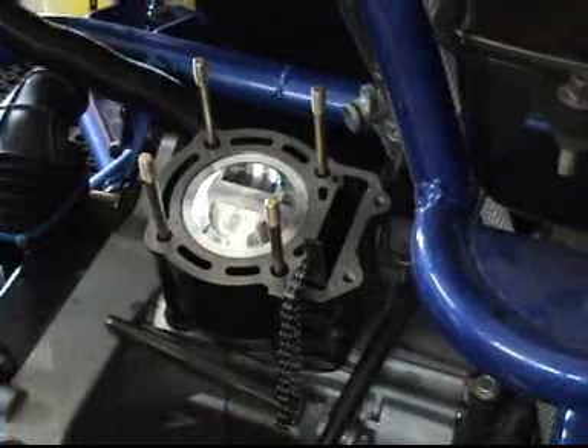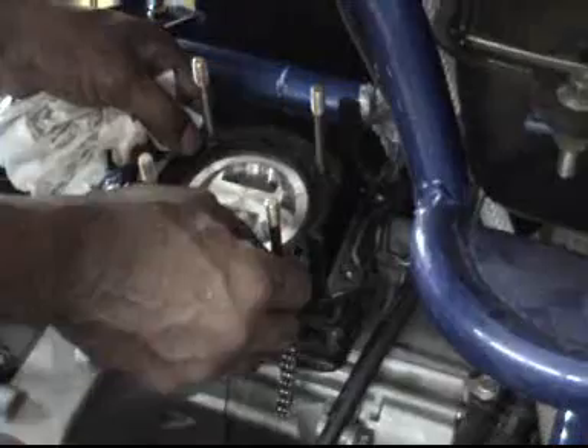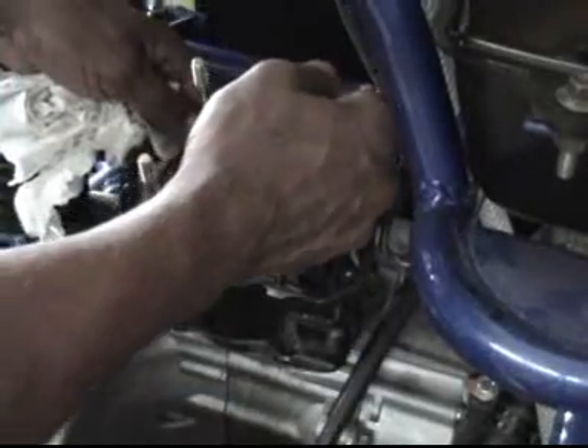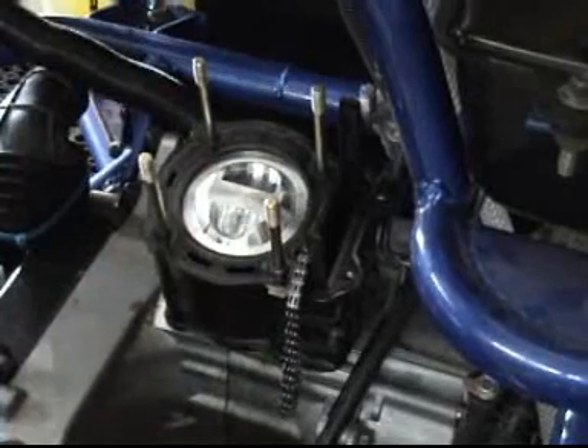Now we're going to put the gaskets back on the cylinder tip. Put the gaskets on, make sure they're on there correctly. Seal them if possible. And hold on to that chain — once we put the head on, you're going to need that chain.